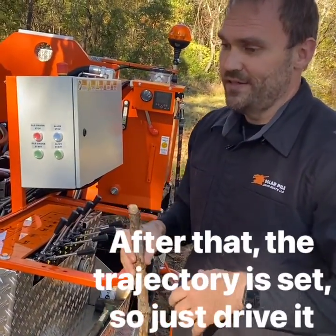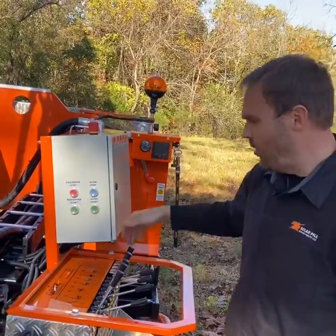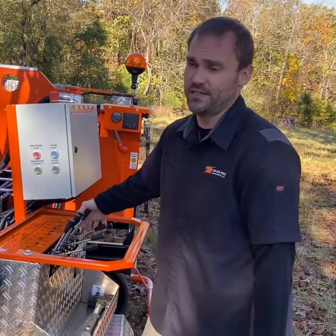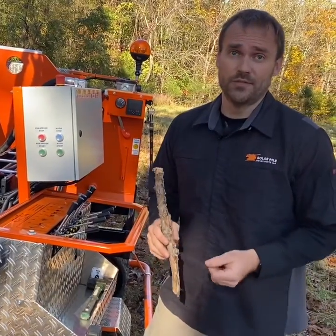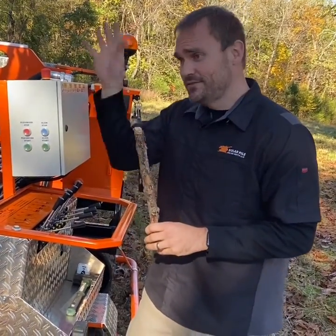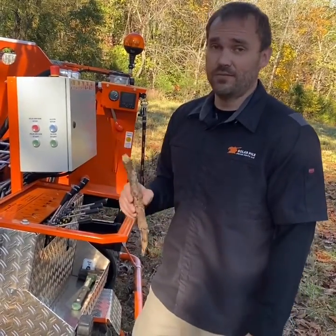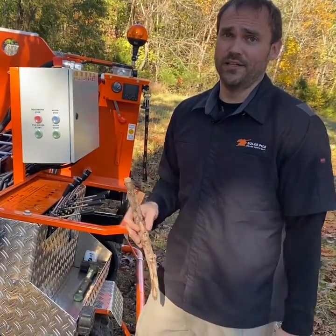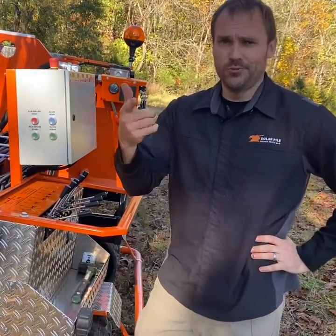Everybody has their own way of doing things. You might be a five-year operator who always adjusts as you drive the pile down. Whatever works for you. But what I've noticed over all the years running these machines is: just do the same thing the same way every time. Don't try to manipulate it on the way down. It will come out all right if you're consistent, especially after you've already got two to three feet in the ground.